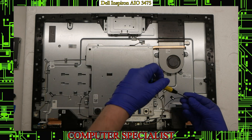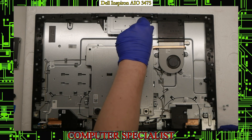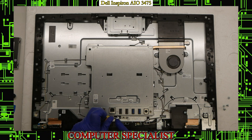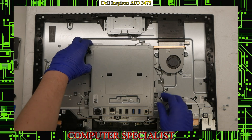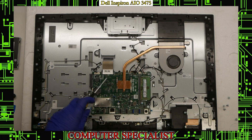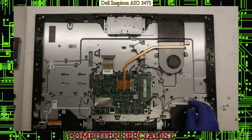Remove those screws — there are two more — and then the shield should lift right off. With the shield removed, you can see the very small motherboard, the heat sinks, the memory if you need to replace it, and the BIOS battery. There are also connections here for the LCD panel backlight, the LCD itself, the camera, the speakers, and the SD card reader.